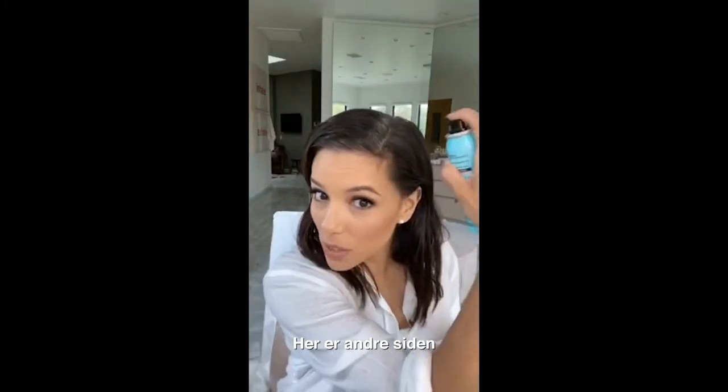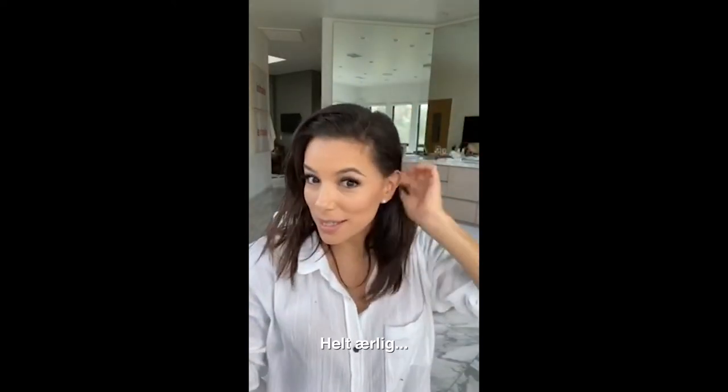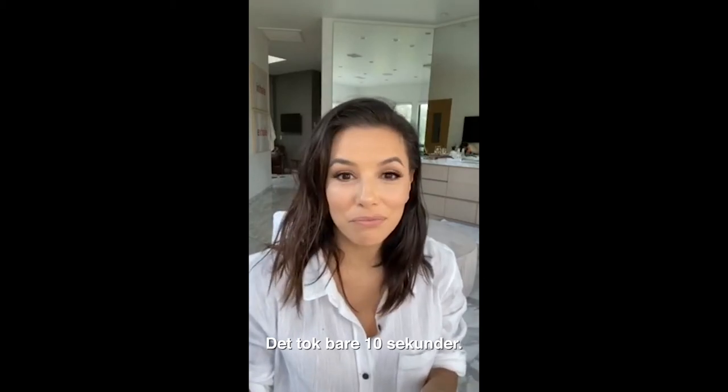And here's the other side. Done. You guys, that was like 10 seconds.